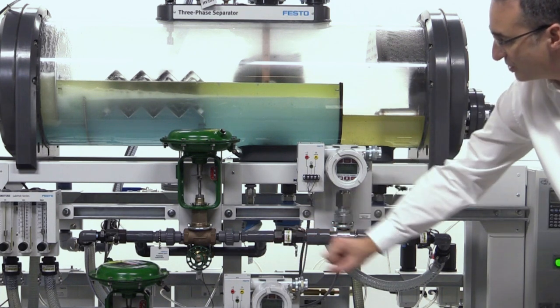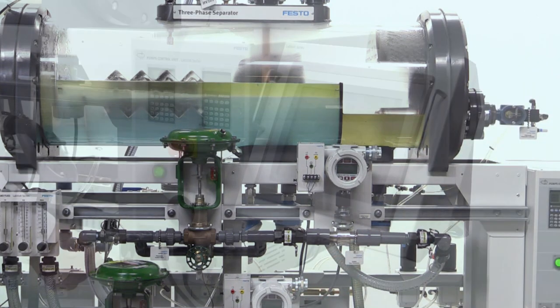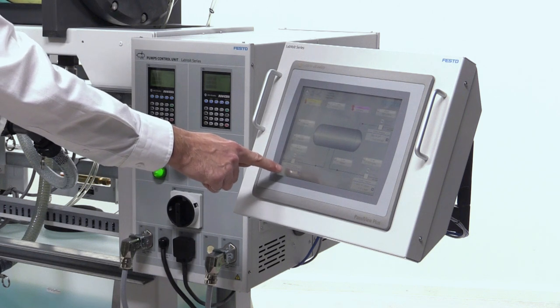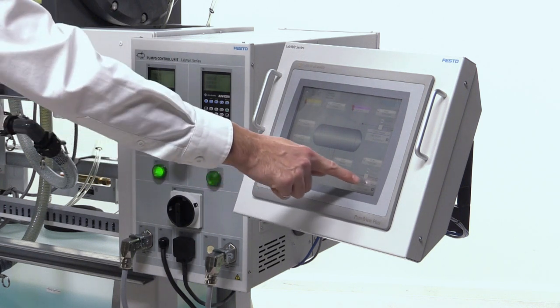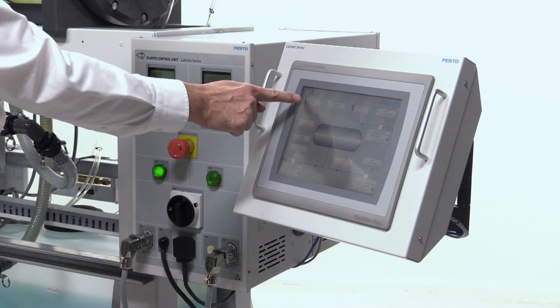Water will remain below the oil to be drained from the vessel, and oil will overflow to the other section after passing over an overflow plate. The pneumatic controller will actuate the valve, and flow rate will be measured. Students interact with the system through an HMI for data acquisition and alarm management, monitored using the PlantPAx distributed control system.